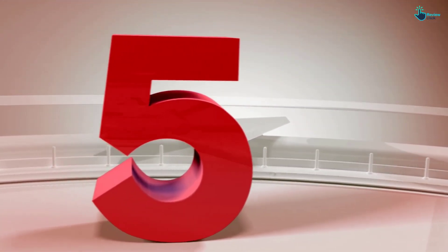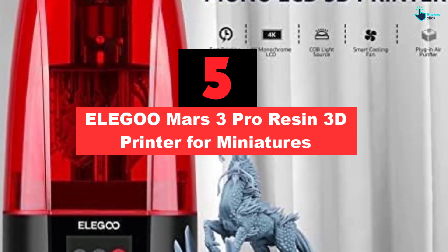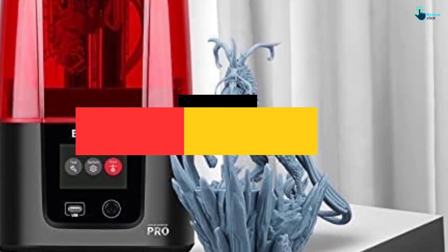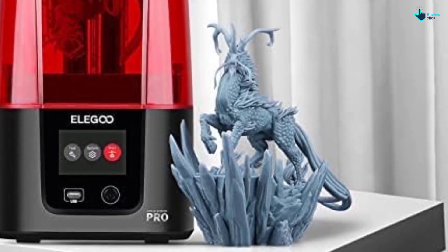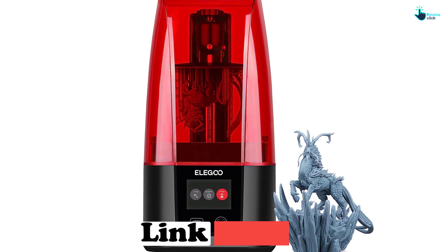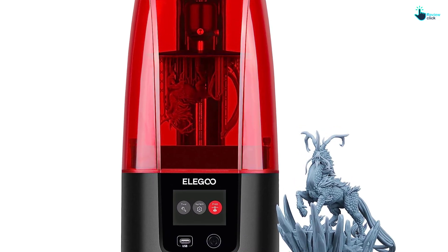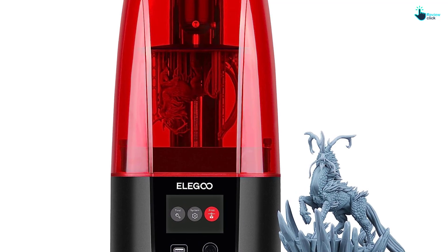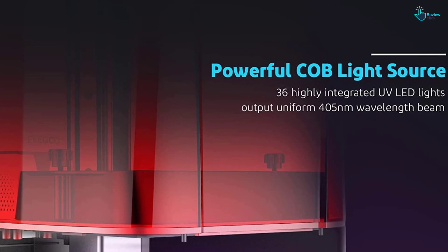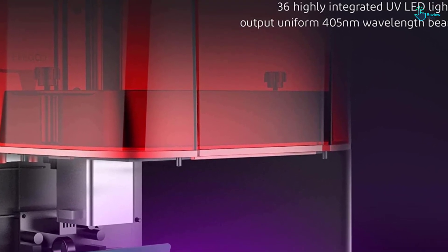Starting at number 5, we have the Elegoo Mars 3 Pro Resin 3D Printer for miniatures. This great-looking 3D printer has a lightweight and compact aluminum body and features the latest easy-to-use color touchscreen. It features an impressive 6.6-inch monochrome 4K LCD screen with replaceable 9H hardness tempered glass for better light transmission. The modernized freeform Cobb surface lens is composed of 36 highly integrated UV LEDs that provide a uniform beam at 405 nanometers for smooth finishing and stunning print quality.